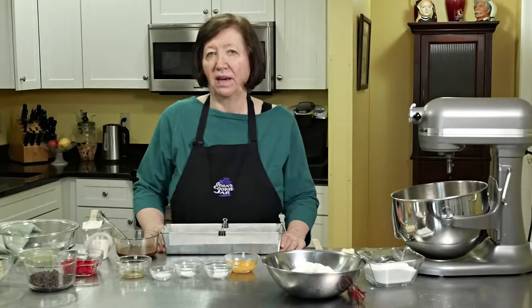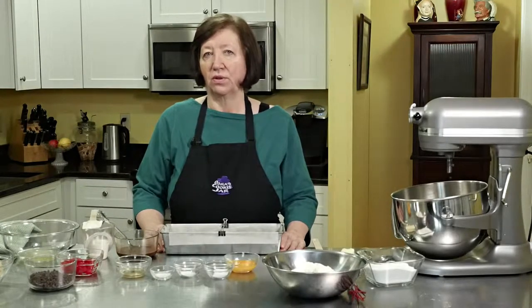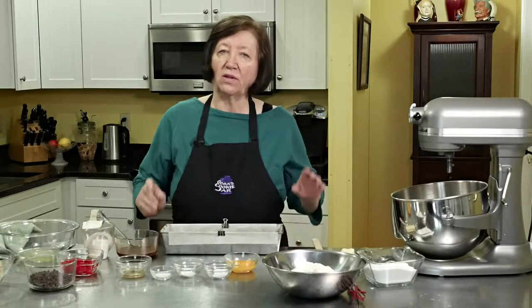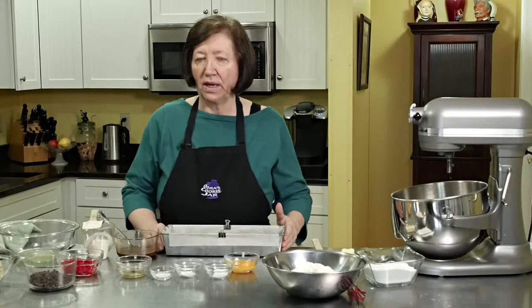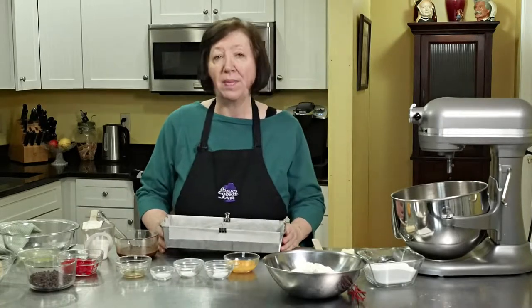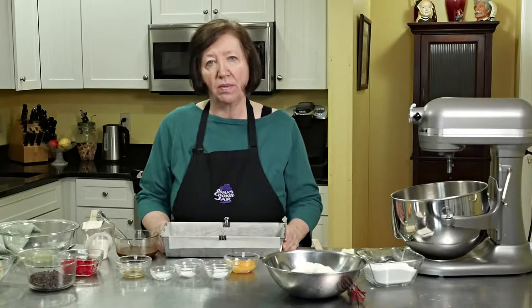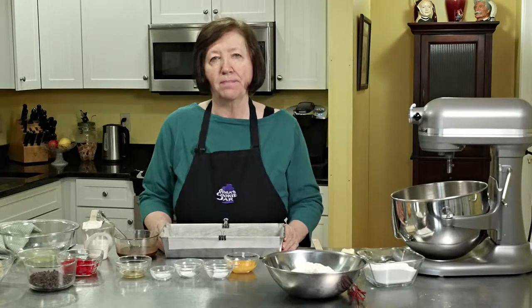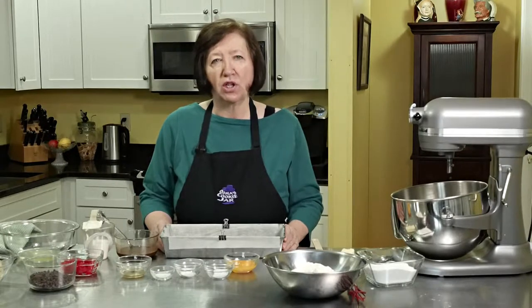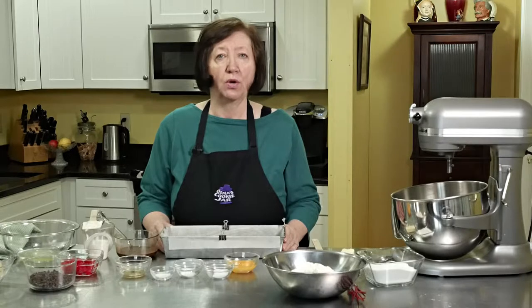When I was growing up and I came home from school, there was always something on the kitchen counter baked. My mother had four kids and they were always hungry, so she was always looking for good recipes that would stretch a lot and wouldn't cost a lot. This is my mom's banana ripple cake.